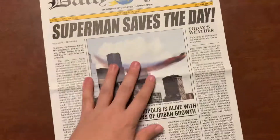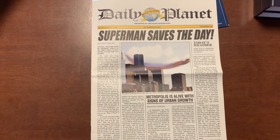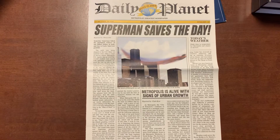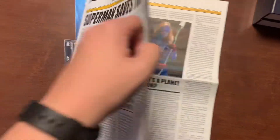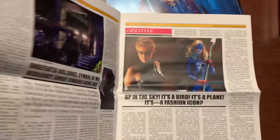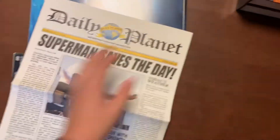First off we have this nice little Daily Planet — the Daily Planet with the now kind of sort of famous front page. It has actual stuff written in it, all about all sorts of different people. I'll flip through each page just in case someone wants to see it.